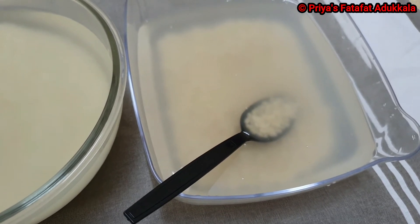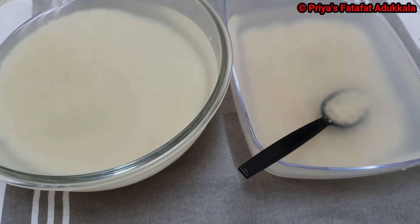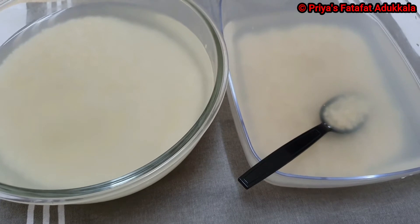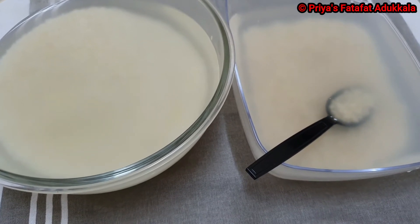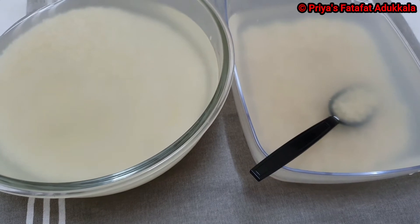I have washed both completely and soaked them in drinking water, as we will use this water while grinding our batter later. Let it soak for at least 6 hours, then we will grind it in a mixi or a heavy duty blender.